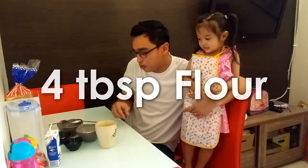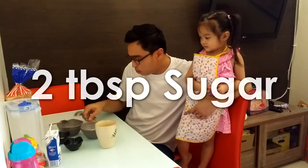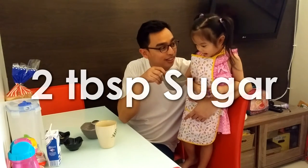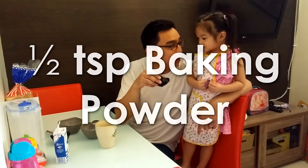So what we need is: two tablespoons of melted butter, four tablespoons of flour, one egg yolk, two tablespoons of sugar, and one tablespoon of milk.